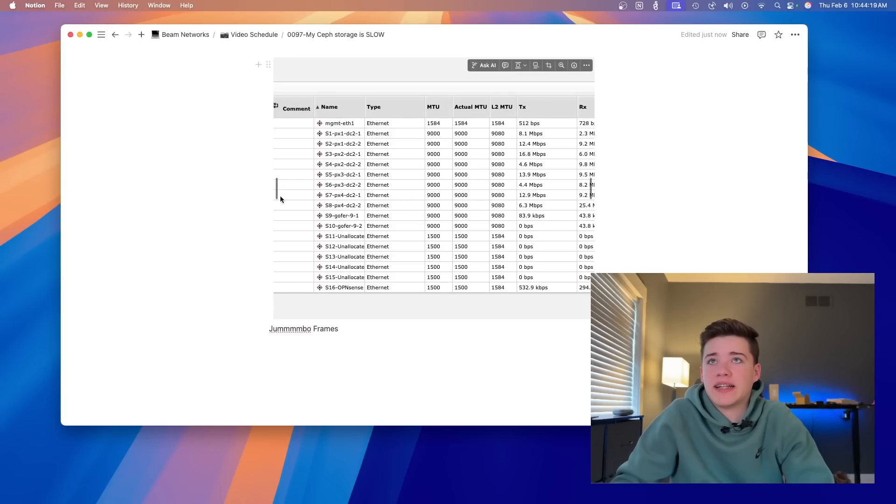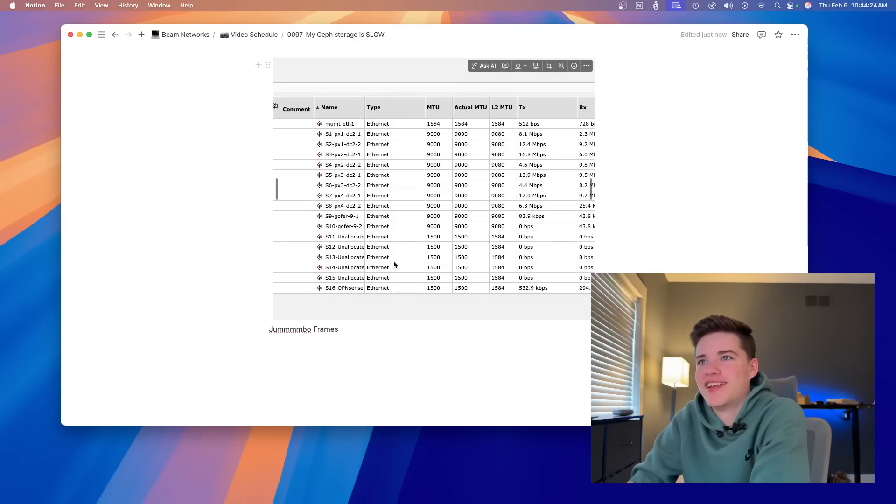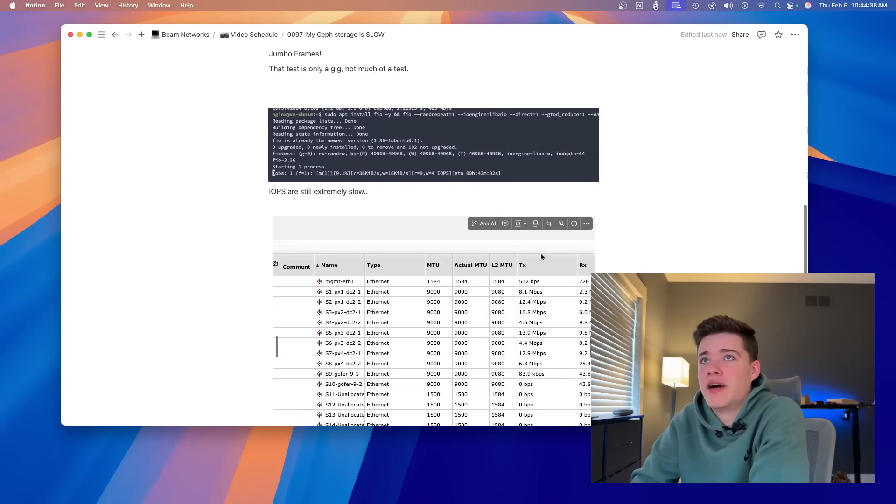The first thing that I did is I turned on jumbo frames on my MikroTik switch. As soon as I turned on jumbo frames that made a massive difference. If we take a look at this screenshot from my MikroTik switch, we have jumbo frames here and you'll see that a lot of the MTUs are now at 9000, which is jumbo frames. 1500 is a normal packet size for a standard network. The speeds of the cluster did improve a lot.